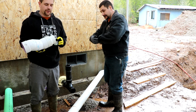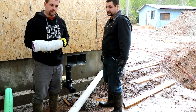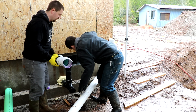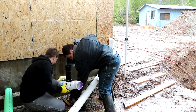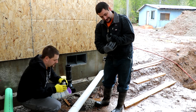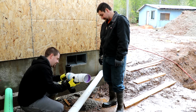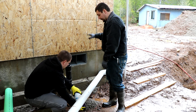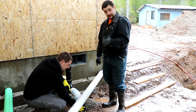We ran down to the hardware store and we got the right fitting — a slightly different adapter, still 3 inch. They're sitting right next to each other and look very similar on the shelf. We're using the ABS adapter instead of the PVC white 3 inch adapter. You can see here this pipe is our gutter drain pipe that we kicked out.